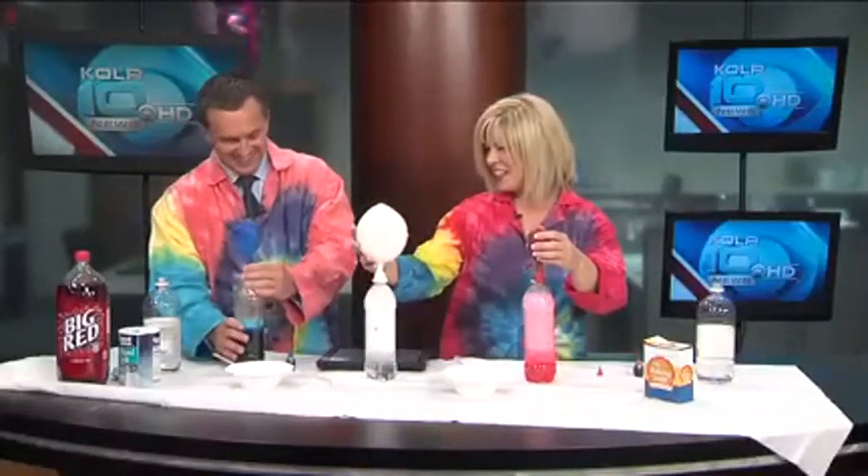Okay. On the count of three, we are going to lift them up and let the baking soda fall down into the vinegar, and we're going to see what happens. Are you ready? One, two, three — lift it up. Pray that you don't get sprayed with vinegar. I don't think I put that much in. Oh, there you go. Is it falling down?